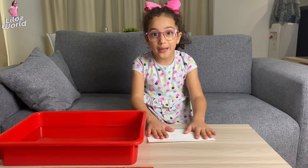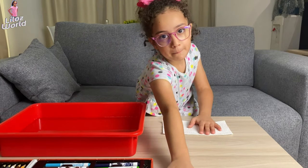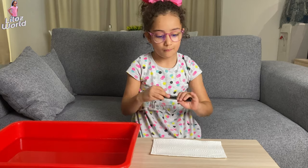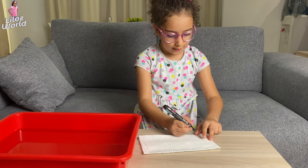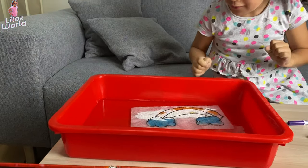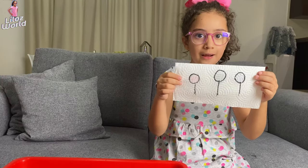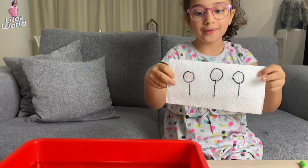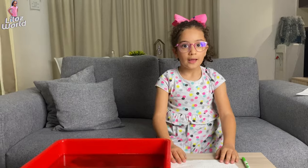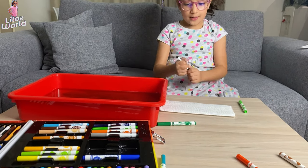I will draw a rainbow on my paper towel. You can do whatever thing you want — I picked to make a rainbow. Okay, I'll put this rainbow in; it looks cool. Here we have the balloon — let's put it inside the water and look at that color!